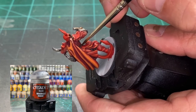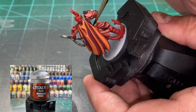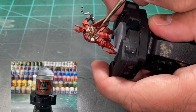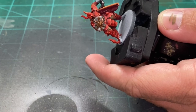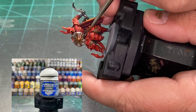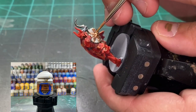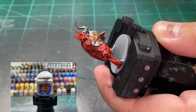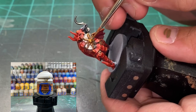As mentioned earlier, for the belt we're going to be using a little Rhinox Hide on the front, and make sure you hit the sides. A little Lead Belcher for the belt buckle — be careful, it's pretty small and not very detailed. A little Stormhost Silver to brighten it up just a little bit, but it's not really a focal point on the model so it's not that big of a deal. To brighten up the gold on the shield, we're going to use a little Liberator Gold to brighten up that Balthasar Gold we had earlier.